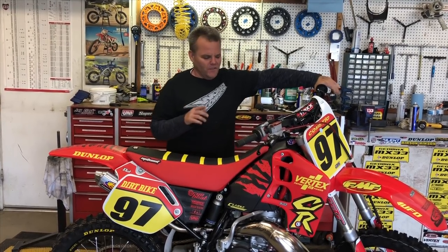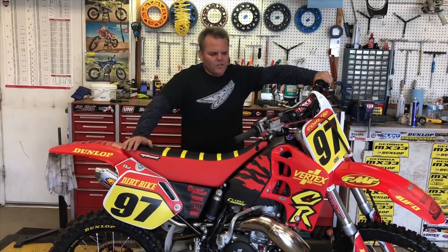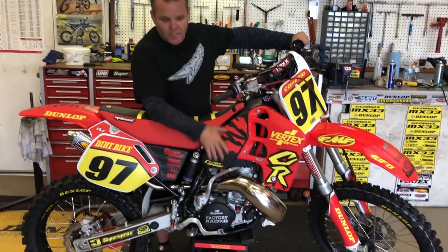A buddy of mine bought it, we fixed it up, and we did a project for a dirt bike magazine. So this thing's ready to go to dirt bike magazine. We couldn't do everything we wanted to do to this thing, but we did quite a bit. The first thing we did was take the engine out, and the engine has been completely rebuilt.